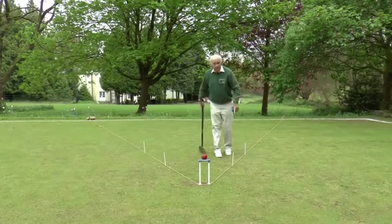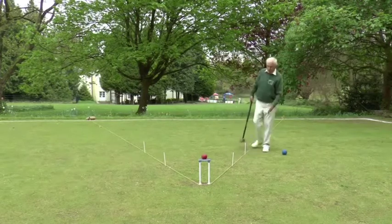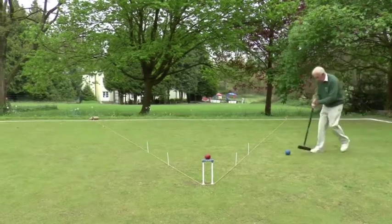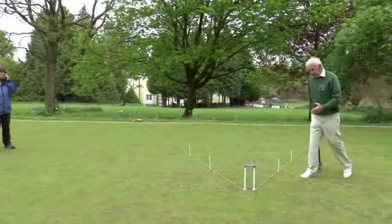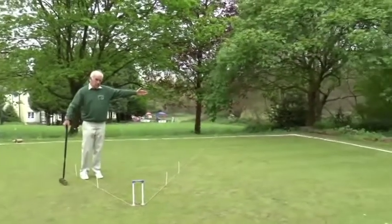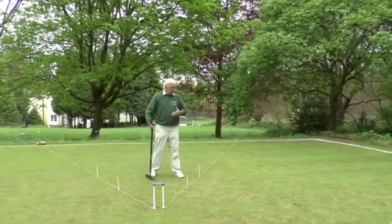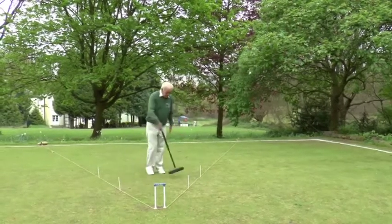If you don't manage to hit the trapezoid, it's best to overshoot and end up on the far side of hoop one rather than end up short. Because if an opponent ball manages to get into the power position, you've got a chance of hitting it away right across the lawn. Whereas if you're undershooting, you could only move it seven yards to the boundary, which is a relatively easy shot to get back into the power position. So at hoop one, try and overshoot rather than undershoot, but best of all, get inside the trapezoid.